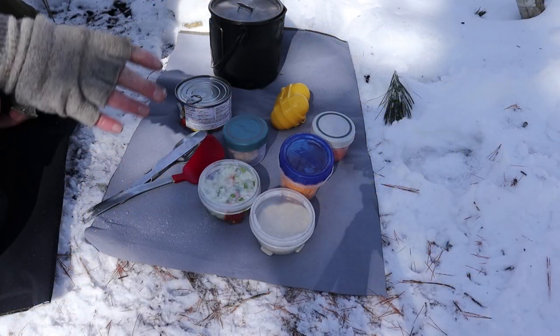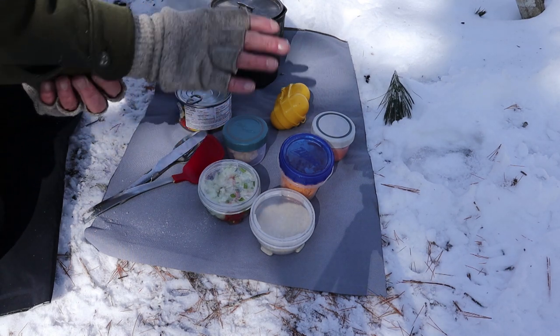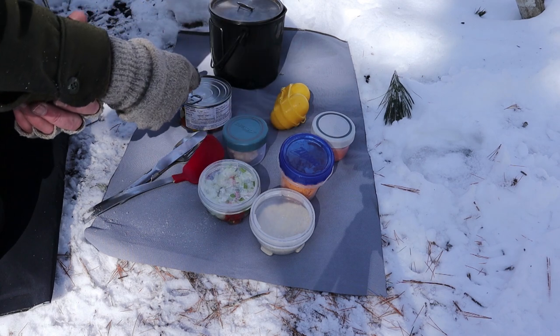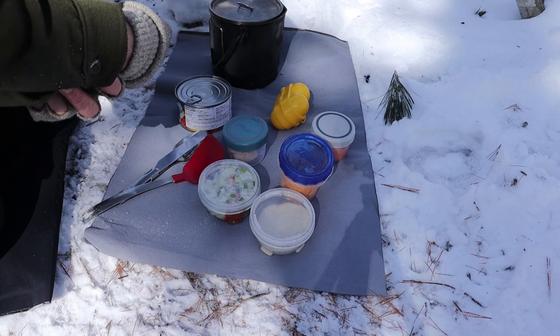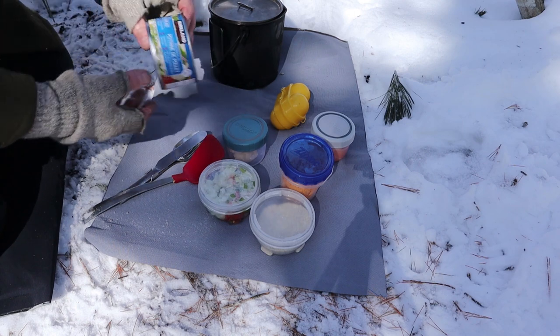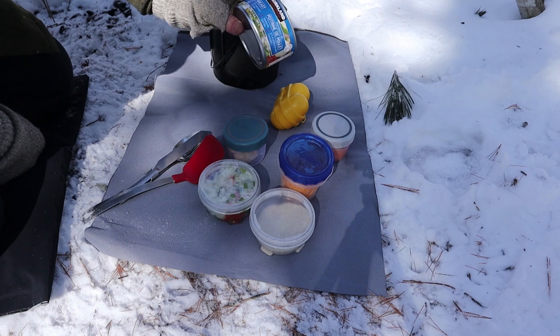There are a few steps to making this meal, so it'll take me a bit of time. I'll show you the ingredients and talk about what I'm going to do. I do have to get a fire built in a stove that I brought out today — a new one that I'll be reviewing at the same time. The star of the show is a can of Costco chicken breast.